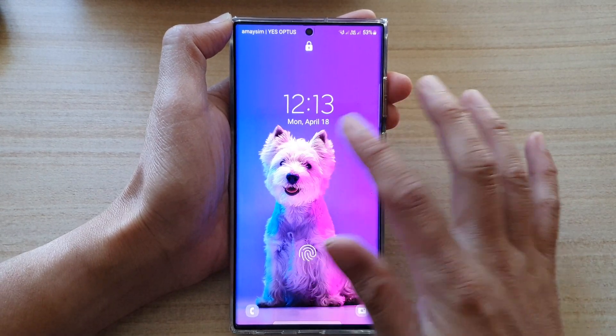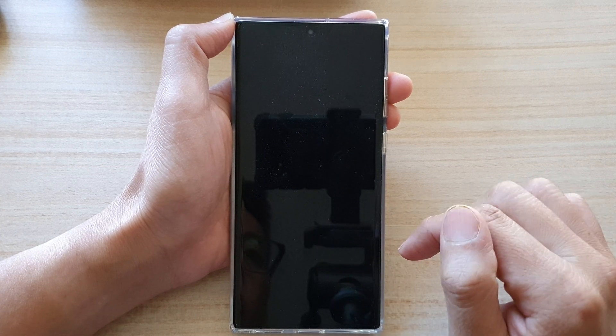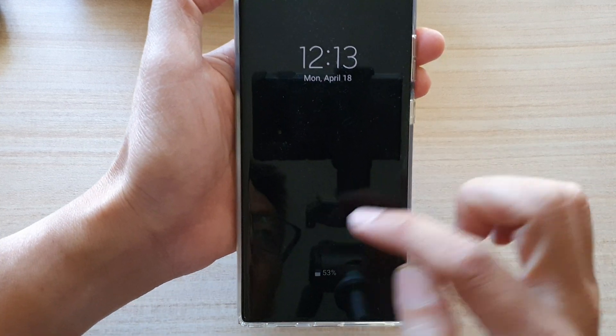This is the lock screen, which is different to the always on display screen. So this is the always on display, and the fingerprint icon doesn't show here when set to 'never.'